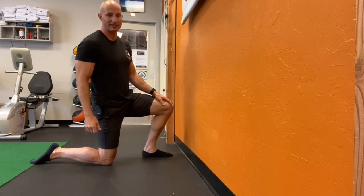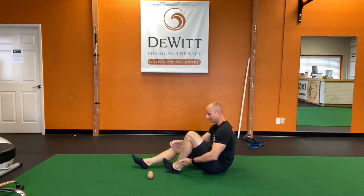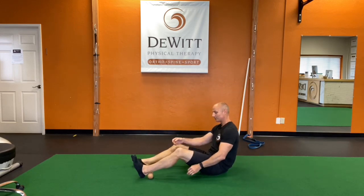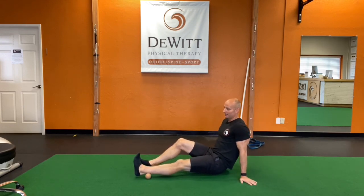So let's go try a couple of things. The first thing I'm going to do is take a peanut, which is essentially just two lacrosse balls taped together — a very simple tool. If it's two tennis balls, that's fine too, and there are tons of products out there you can use. Even a foam roller works fine, but it's nice to have something to dig into that tissue a little bit to decrease tissue tension and down-regulate the nervous system. I'm going to put this on the ground and place the back of my calf, lower calf, and Achilles right on top of that peanut, with one ball on either side of the Achilles tendon.